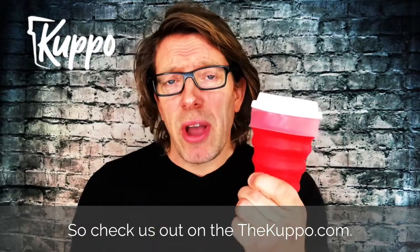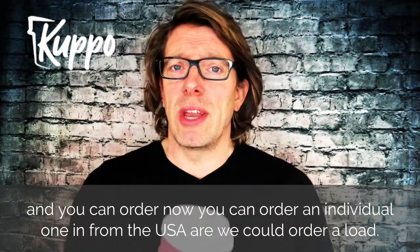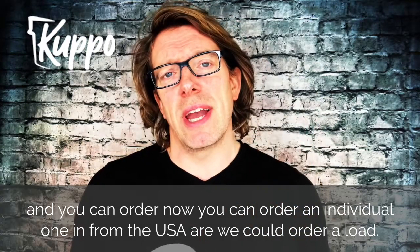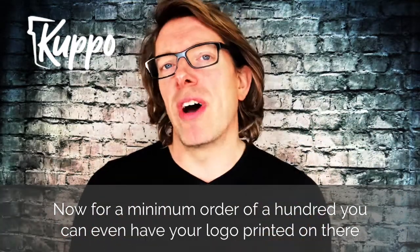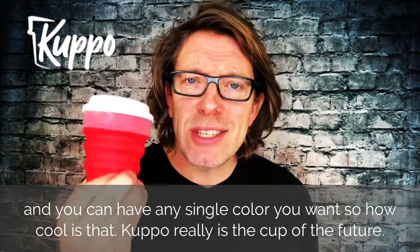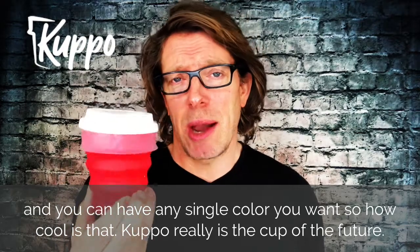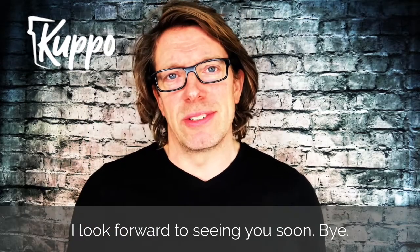Check us out on the Cuppo website down there and you can order now. You can order an individual one from the USA, or you could order a load. For a minimum order of 100, you can even have your logo printed on there and you can have any single color you want. So how cool is that? Cuppo really is the cup of the future. I look forward to seeing you soon. Bye.